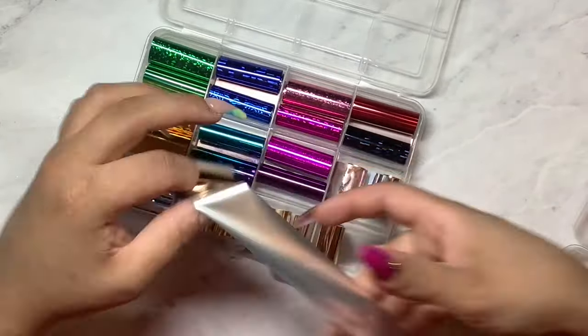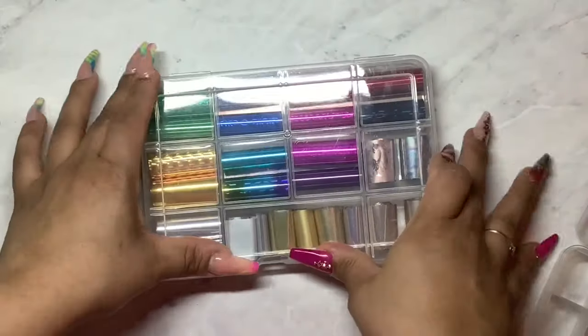I really like how organized it all looks and all the colors fit in nice and I have room to add more. If I wanted to add three to it, I can.